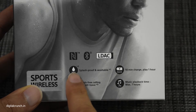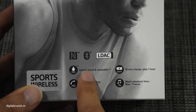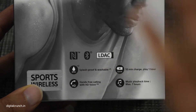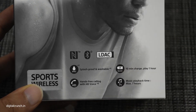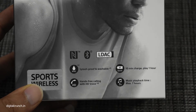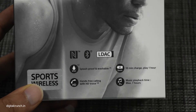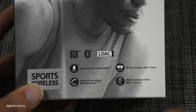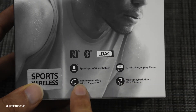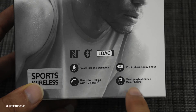Thanks to its IPX5 design which makes it waterproof, so no need to worry about rain, weather or sweat while using it. It has a quick charge option — just charge for 10 minutes and play back music for up to 1 hour. It also has an inbuilt microphone and inline remote to accept and reject calls, with a battery backup of 7 hours.